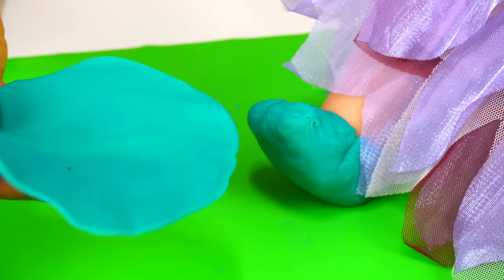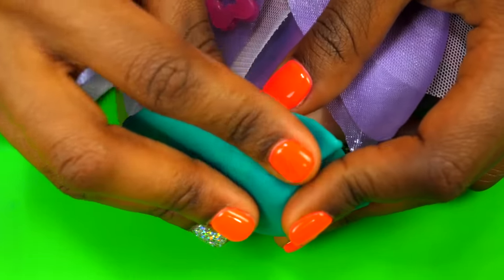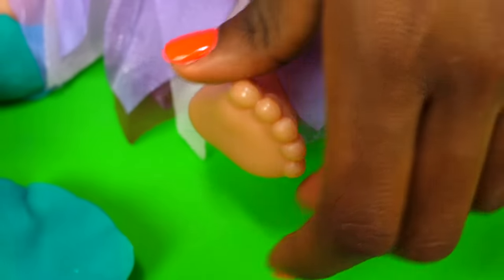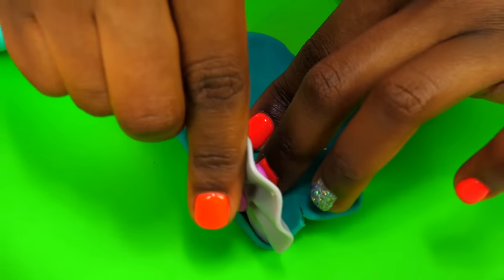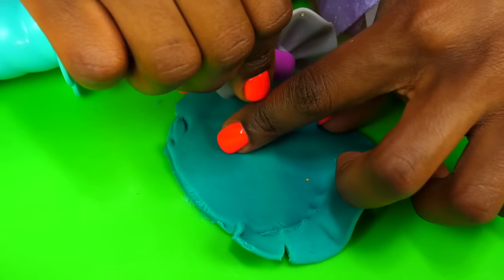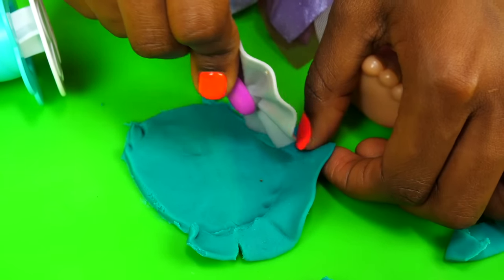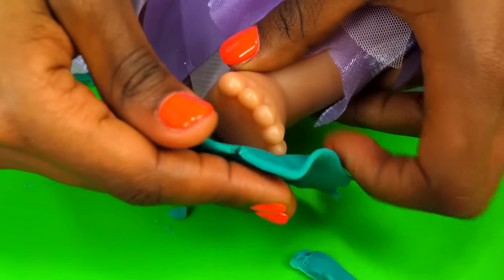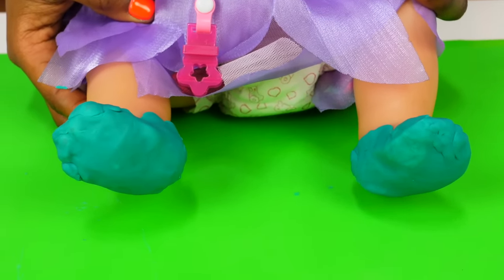Let's make some Mary Jane shoes for Emily. Okay, the first one is done. Now let's do the second one. First I size up her leg — it's very important to size up. Now we can cut the extra out. Here we go, Emily! Look — now you have some shoes, Play-Doh shoes!